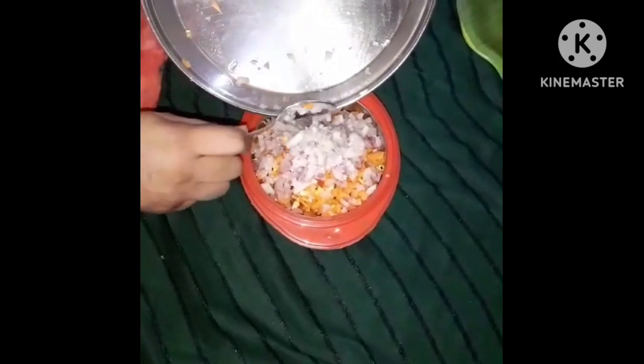We are going to chop it up. We are going to get it ready. Then I will chop it up.